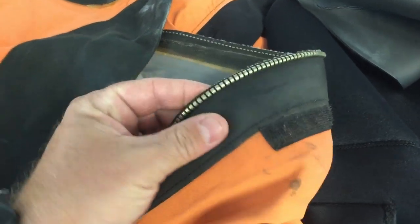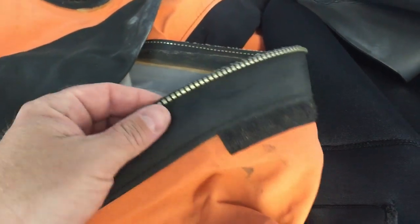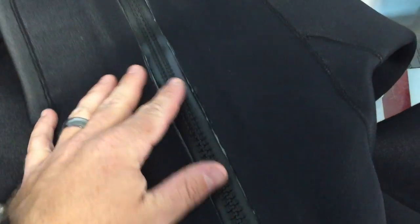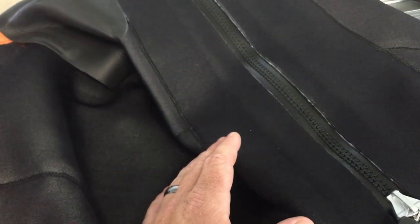Here's a closer look at the number eight brass tooth YKK zipper on my OS Systems dry suit. As you can see, there's oil, dirt, and debris on it — I use this primarily for public safety diving and salvage work. This is the plastic zip, also a YKK waterproof plastic zipper on my Comfort Zone Scuba dry suit. The cleaning process is pretty much the same for both, but the care — especially when we talk about storage — is going to be slightly different.